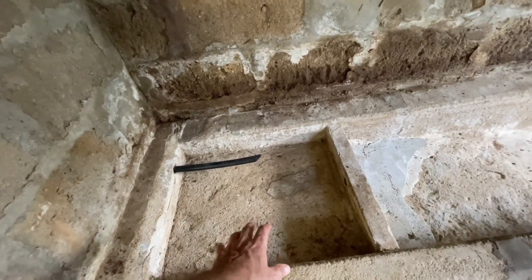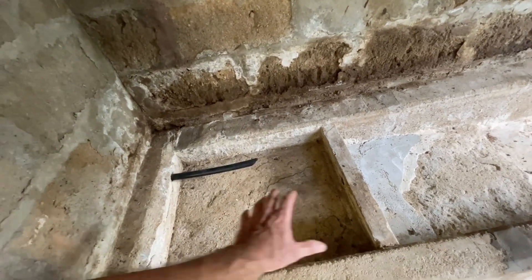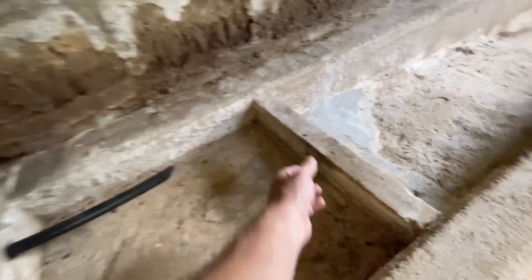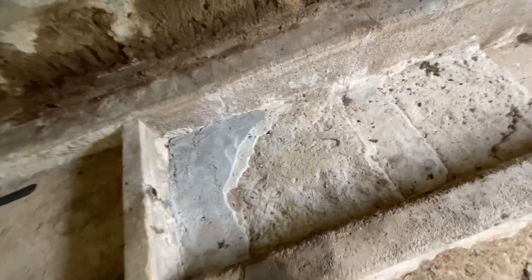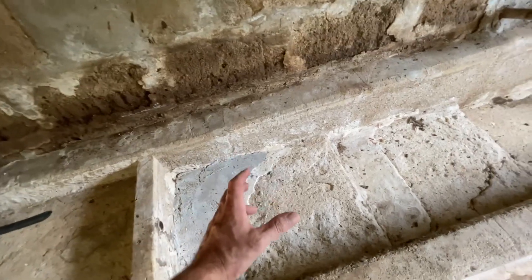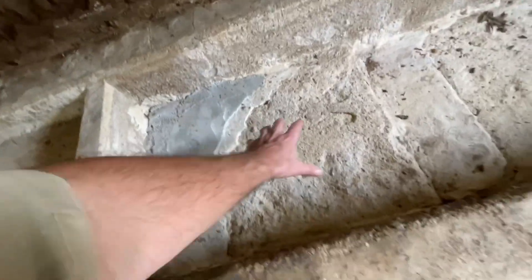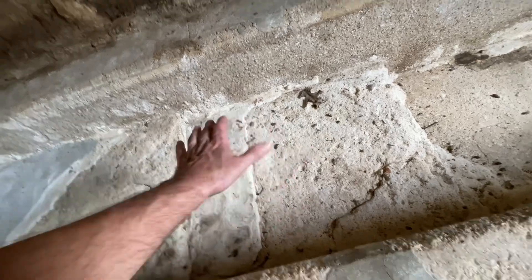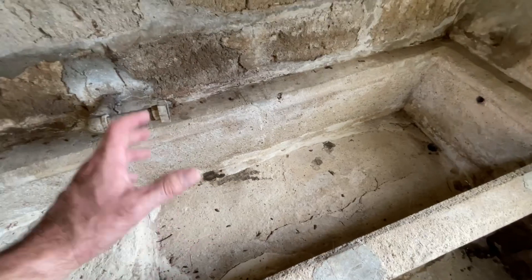This section of the spring box was probably used for butter and little shallow vessels — things that were not tall. They would set them down in here and that water running all the time kept them cool. When this one fills up, it overflows down into the bigger trough. It's got a step-down system — if you've got a vessel maybe as tall as a quart jar or a pint jar, it would sit on this level.